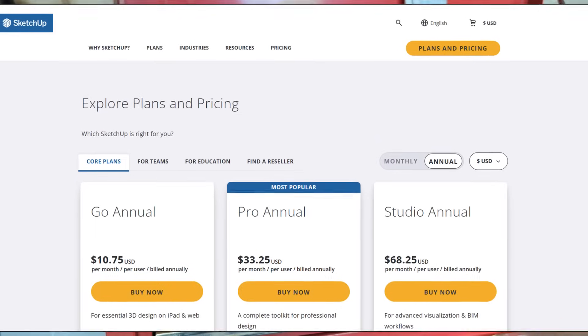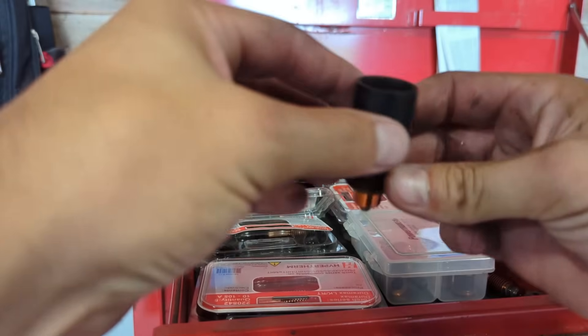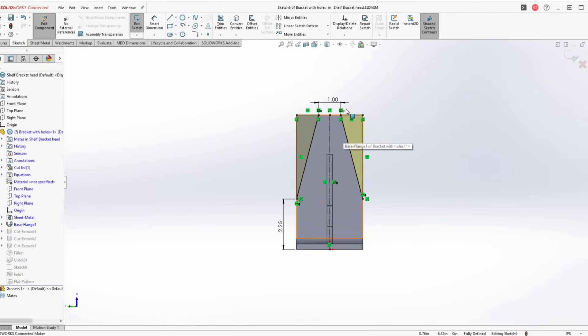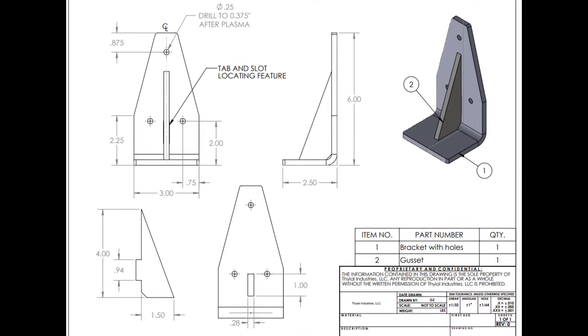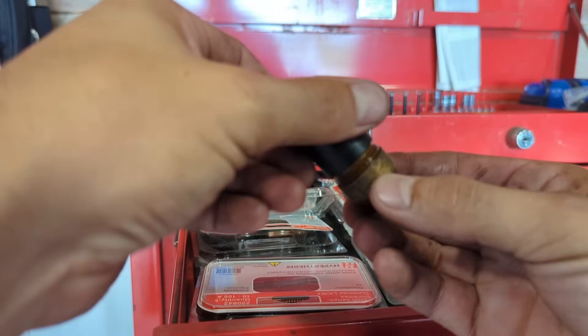If you guys have any idea about how this software works and what it's all about, let me know down in the comments — I'm really curious. For every single order I get, I always redraw the parts in my own CAD software, not only for nesting purposes but so I can keep a running record of all the drawings I have. This time I had some tweaks that could definitely save the customer some time and money, so I went ahead and sent them the fresh new design.